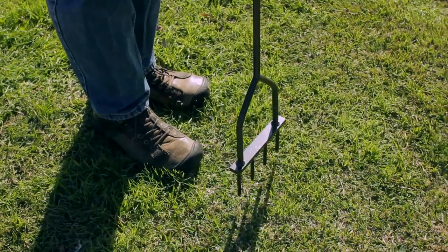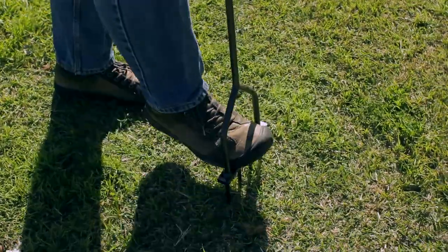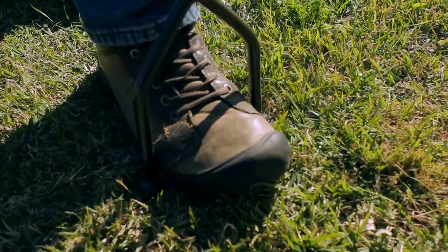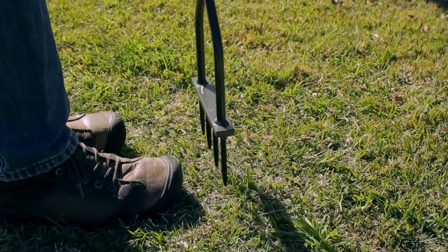To use, simply place tines on top of the soil, insert your foot, and step straight down. Then remove by lifting straight up. Move the aerator forward about six inches and repeat.